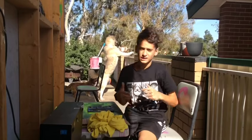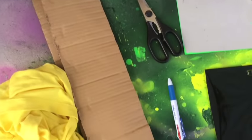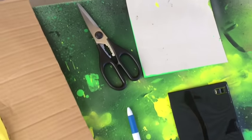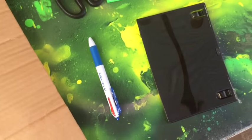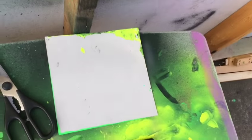Alright guys, let's go over the equipment that we need. Over here we have the yellow top. Here we have some cardboard. We have some scissors right here. We have a pen right there. We have a black disc. And we have some paper.